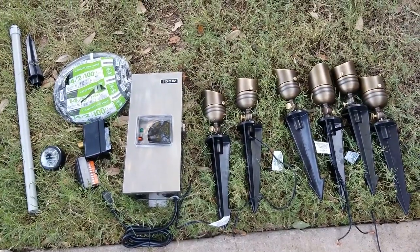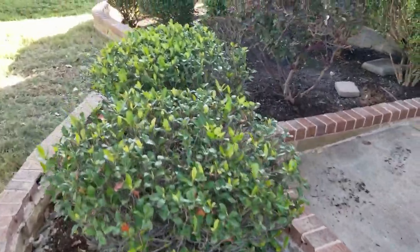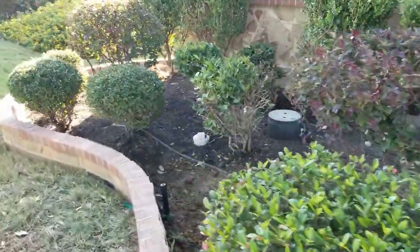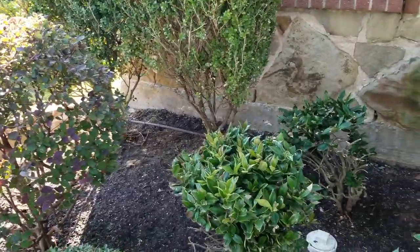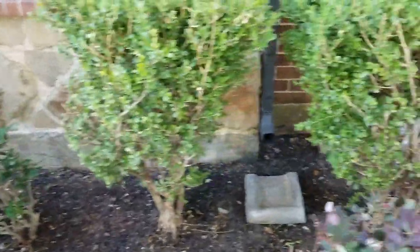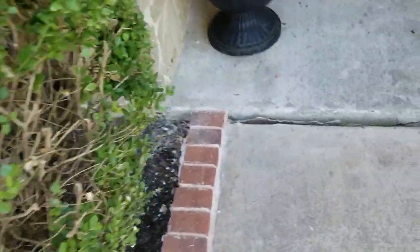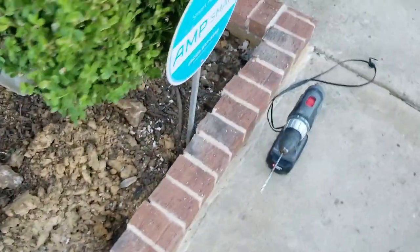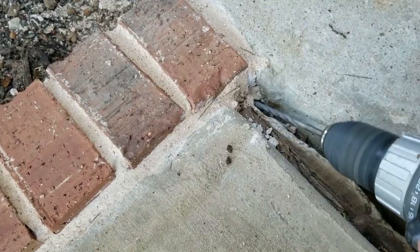I pulled everything out of the box — this is what you get in the kit. I'm going to walk you through the design of the home. On the left side of the house we're going to put a light on the corner, then one on this corner, and one more to the left. We'll need to go through the gap in front of the door to run the wire, then put a light in that little island and run across the driveway.